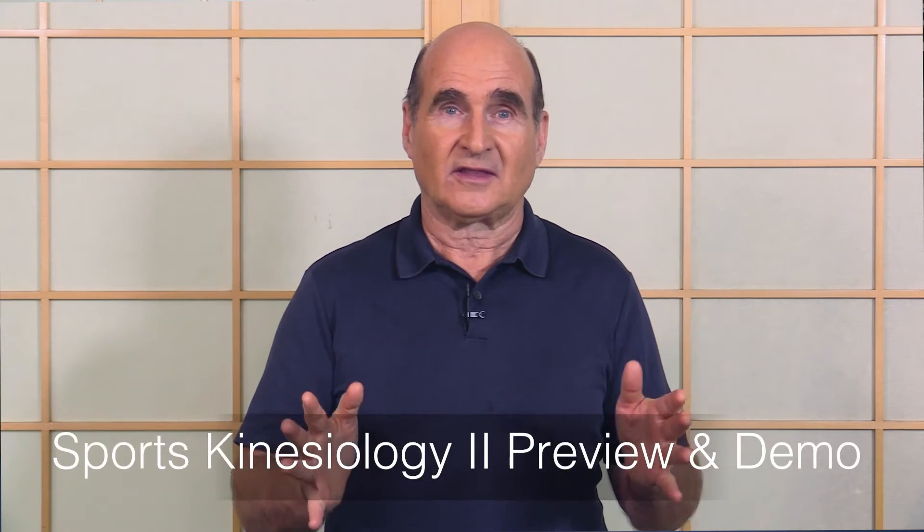Hi, John McGuire here. I want to share with you some really great material that you'll be able to learn in our Sports Kinesiology II coming up in November. I'm going to show you an actual procedure you're going to learn in the course — assessing the rotator cuff muscles and how to bring them back into full power.